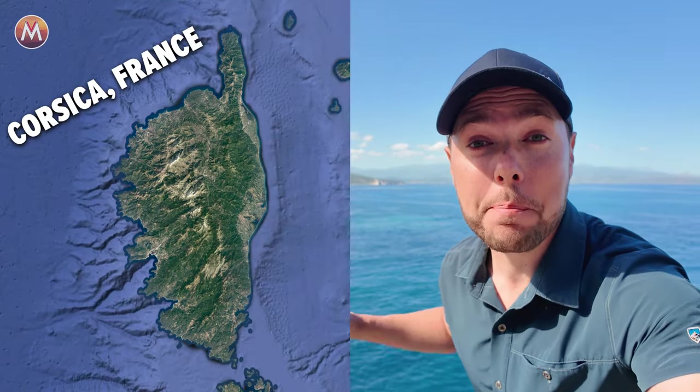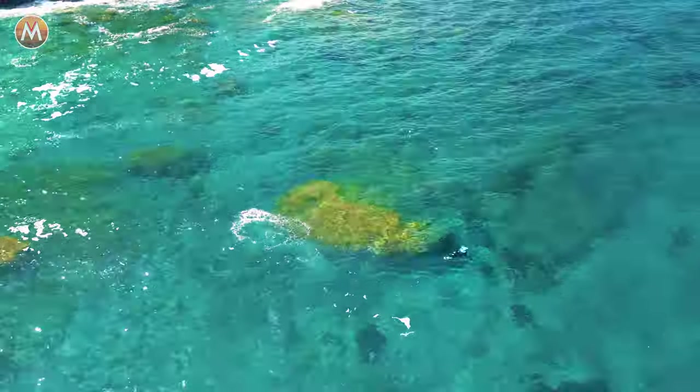Right now, I am on an island in the middle of the Mediterranean Sea to learn how to fly underwater on one of those!